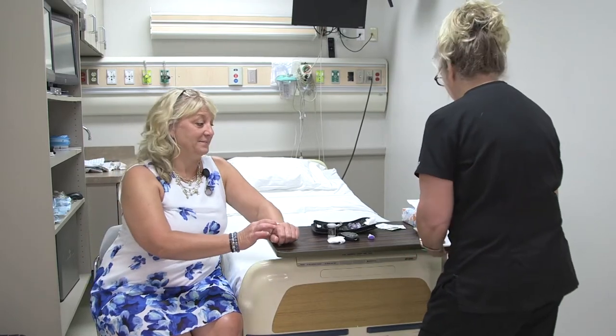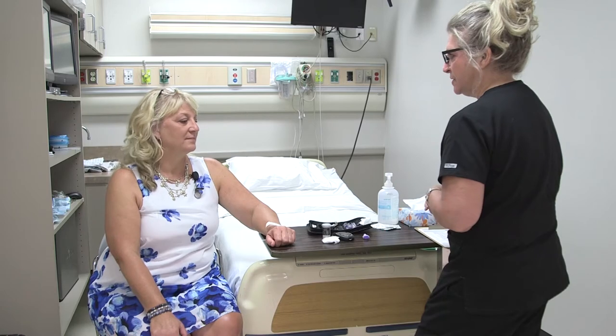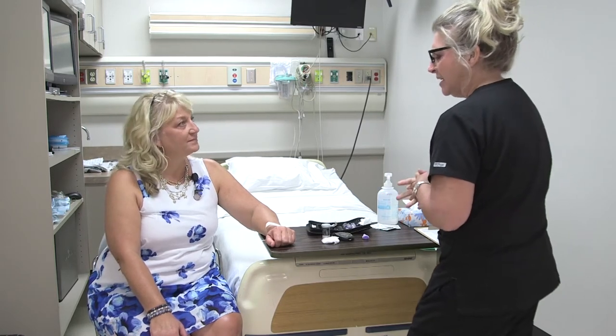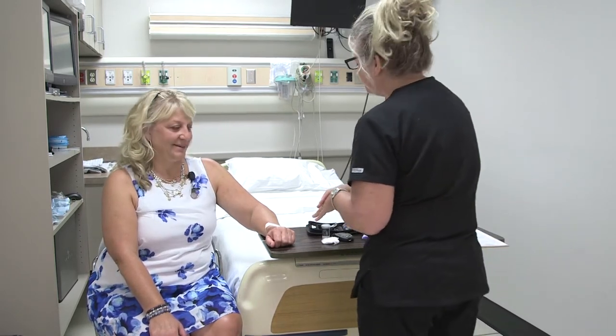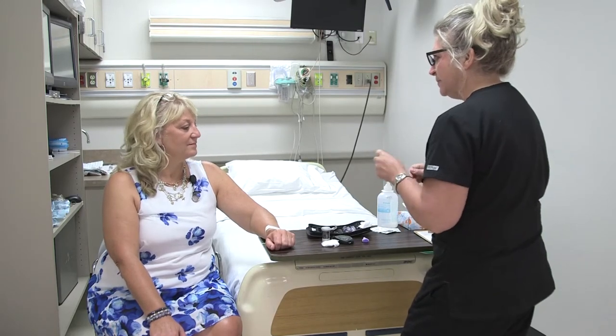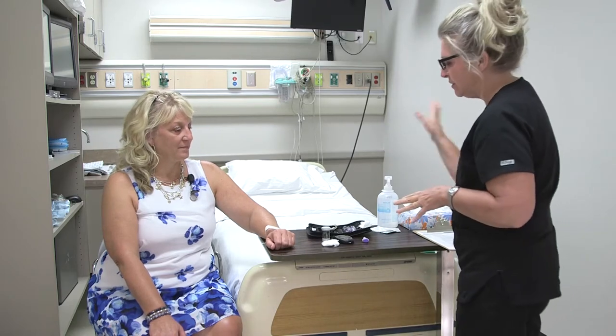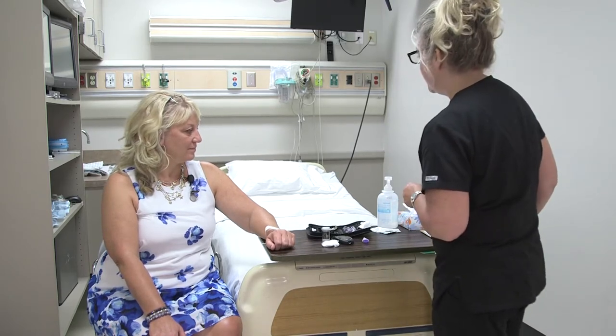I understand that you are a diabetic — correct? Yes. So that is why we are going to go ahead and check your blood sugar this morning. You've already washed your hands, but I will be using an alcohol wipe just to clean the surface before we check. And as I'm in here I'm just scanning the room making sure everything is safe.